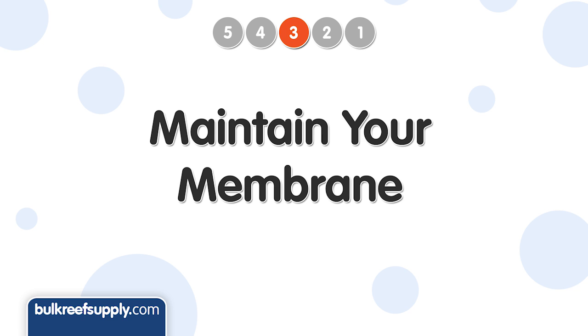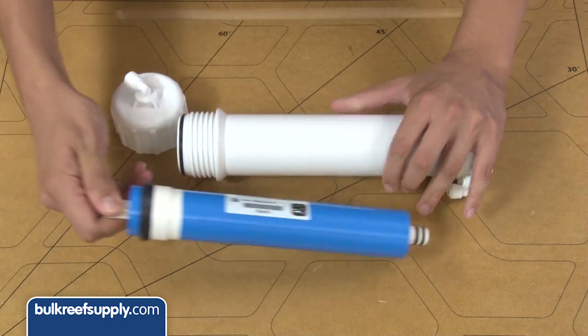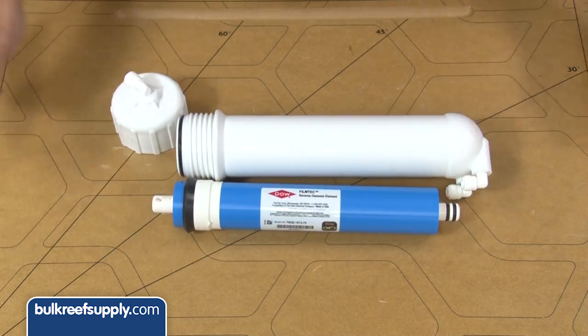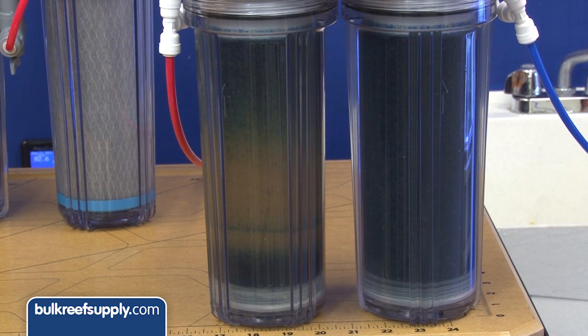The third way to extend your DI cartridge's life is to maintain your membrane properly. A well-performing membrane operating in ideal conditions will remove as high as 98% of the TDS, so the DI has very little to remove. Generally speaking, if you have 1 TDS going into your resin and your friend has 12 TDS feeding their resin, yours can literally last 12 times as long.